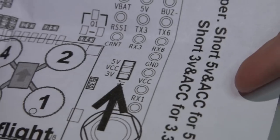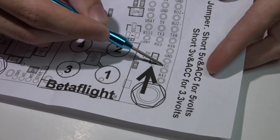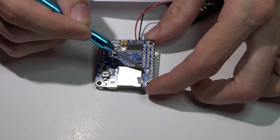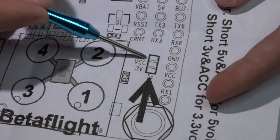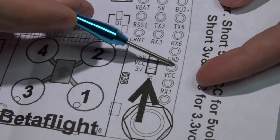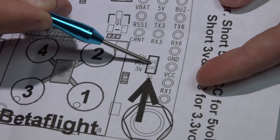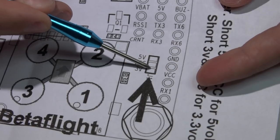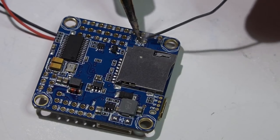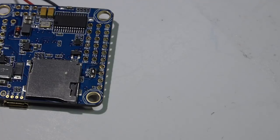As far as powering the receiver — flipping it over to the backside of the flight controller — we see ground and VCC on two pins, and then three really tiny pads. Once you plug in your battery, one pad produces 5 volts, one produces 3.3 volts, and the VCC pad gets nothing. Once you bridge either the 3.3V pad to VCC or the 5V pad to VCC, that pin will produce whichever voltage you bridged. If I want 5 volts, I take a little solder and bridge those two pads together. Don't solder all three pads together or something will fry.